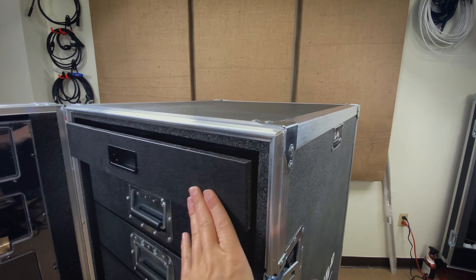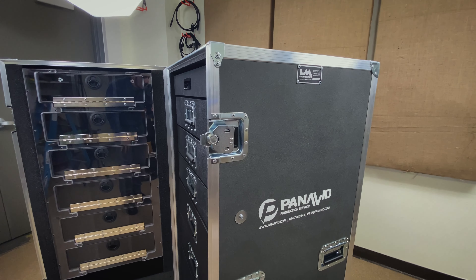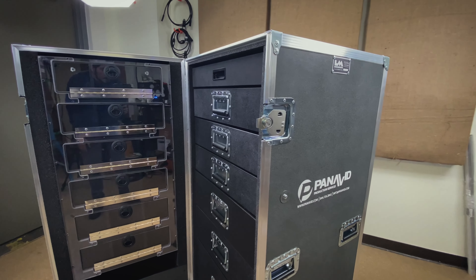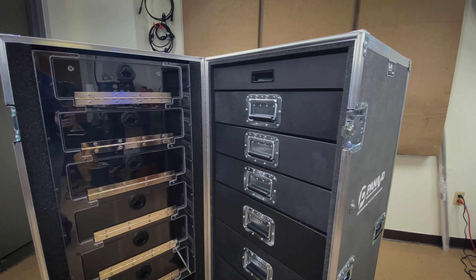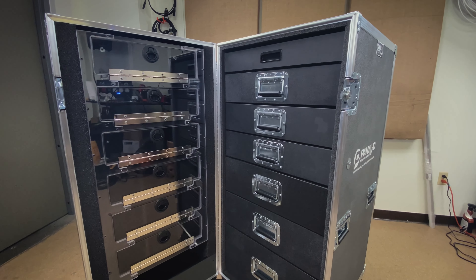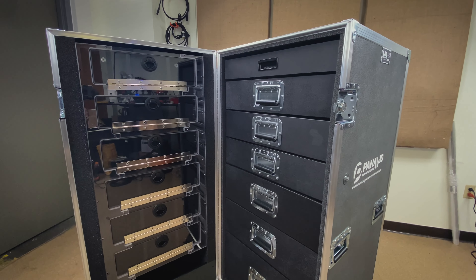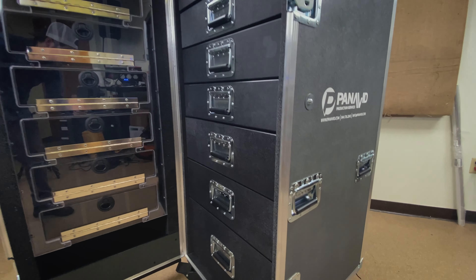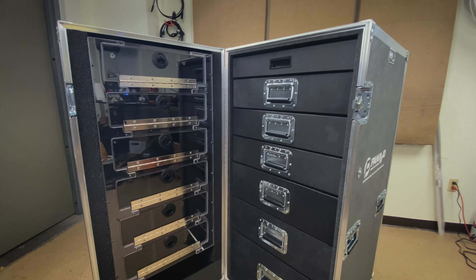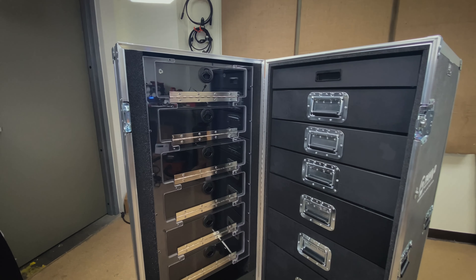One of the reasons we do that is it keeps the exterior of the case nice and clean — you don't see any rivets on the outside. The other reason is that workboxes are loaded pretty heavily; it's one of the heaviest cases you can pick up on a site because people generally just shove them full of stuff. So if you're yanking on the exterior handles, we don't want to transfer that energy to the drawer glides and possibly damage them. We've just been doing that since the eighties and that's what we do.